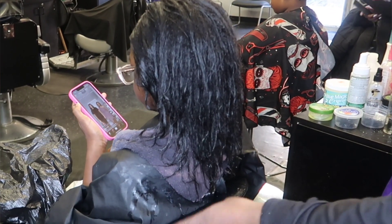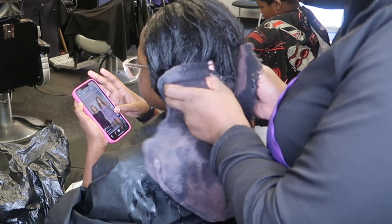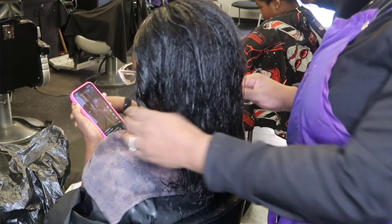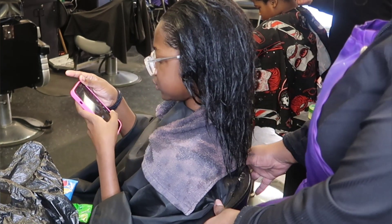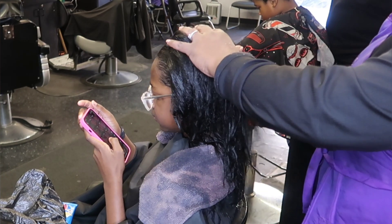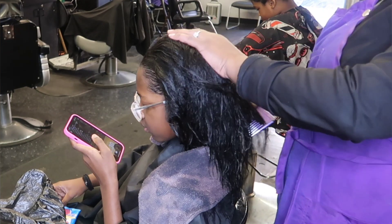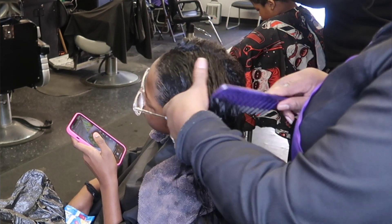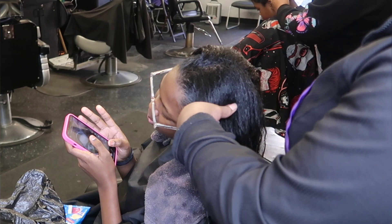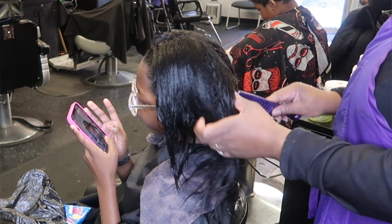Just because her hair is relaxed and more manageable, you still have to put in the work. When you're dealing with our hair, it still needs to be deep conditioned. I rinsed the relaxer, washed with neutralizing shampoo — always use neutralizing shampoo after a relaxer — and always deep condition. She has been washed, neutralized, and deep conditioned. Now we're going to put a little moisture in her hair, then blow dry and curl. Just because you have a relaxer, those steps cannot be denied.